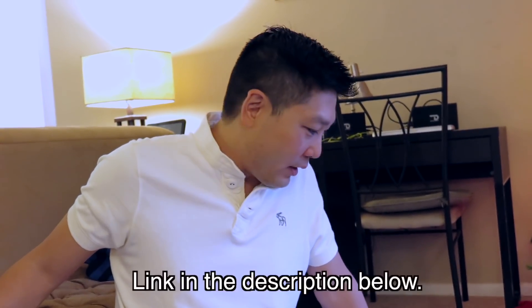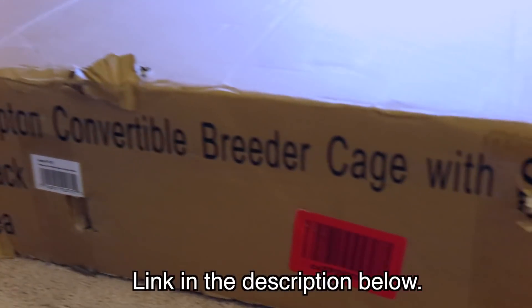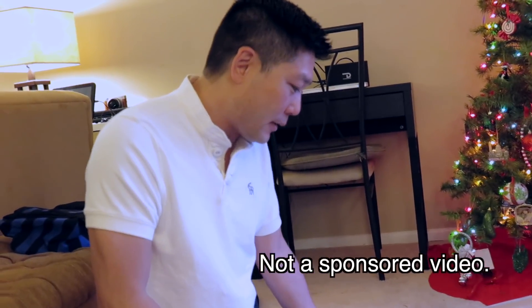Hey guys, so this is the Preview Pet Products F070 convertible breeder cage with stand. We ordered it from Amazon. We're going to do an unboxing, set it up, and do a quick review of what we think of it. So let's take a look.